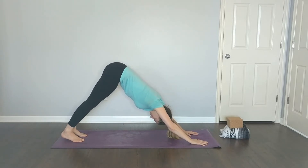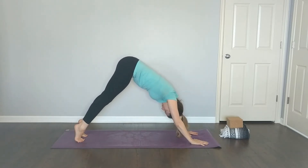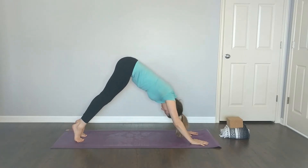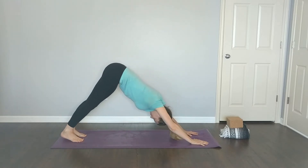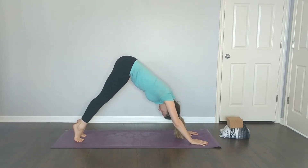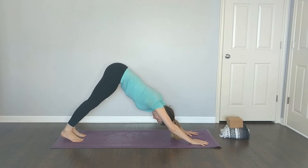On your inhale come up on your tippy toes and lift your heels. On your exhale press your heels to the mat. Inhale — tippy toes. Exhale — heels to the mat. Once more: inhale tippy toes, exhale heels to the mat. Take a breath here in down dog.